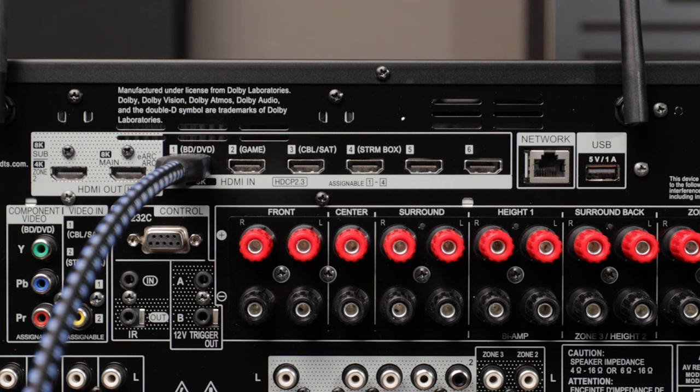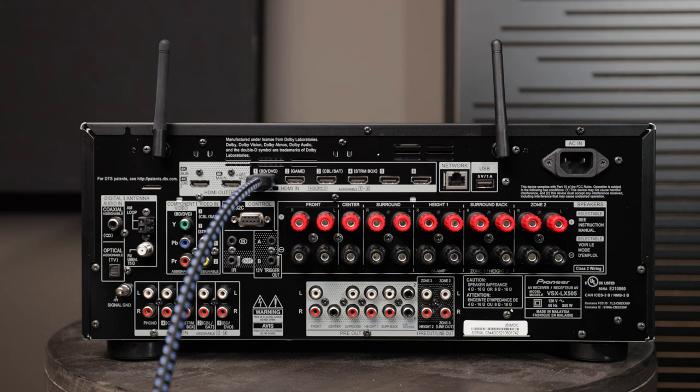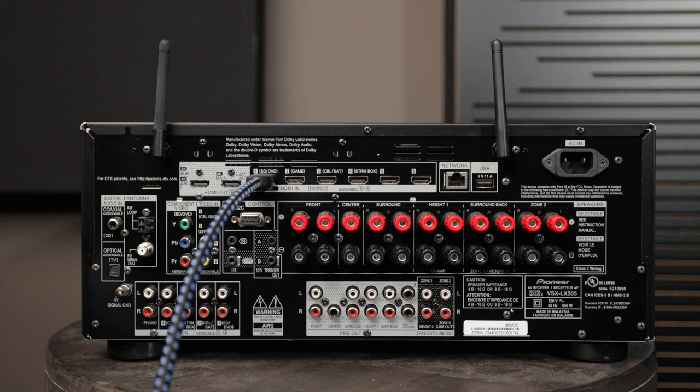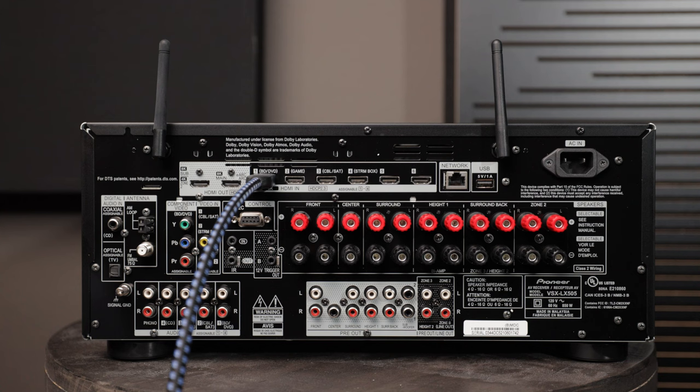Most AVRs are labeled on the back. You can see HDMI 1 is BD/DVD, HDMI 2 is Game, HDMI 3 is Cable/Satellite, HDMI 4 is Streaming Box, and there are unassigned inputs 5 and 6. In my system I have a PS5, but that doesn't mean I have to connect it to the Game input — I could connect it to Cable/Satellite if I want. Just make sure that if you're connecting a current gaming console trying to use 4K 120Hz, you utilize the HDMI inputs that support HDMI 2.1.